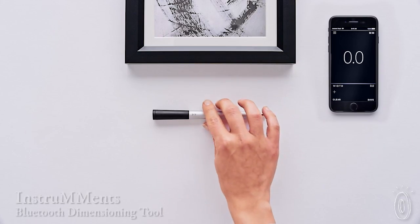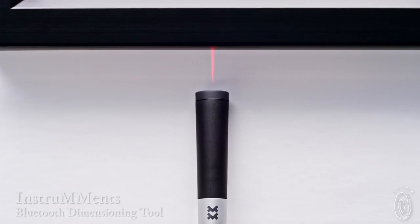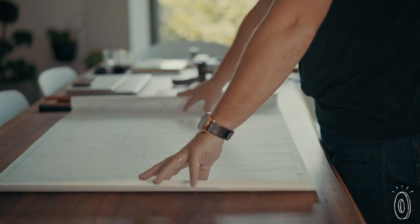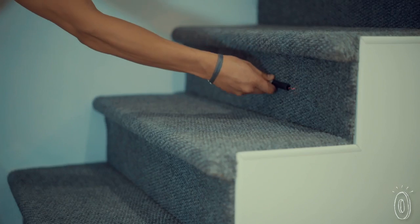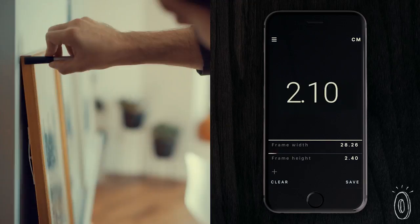We found a smart writing tool that is leaving the one-dimensional measuring tape in the dust. Instruments works like a magic wand that you roll over surfaces to get length, width, and depth. Whether you're remodeling the floor plans of the whole house, re-carpeting stairs, or hanging picture frames evenly, this tool will measure up to the challenge.